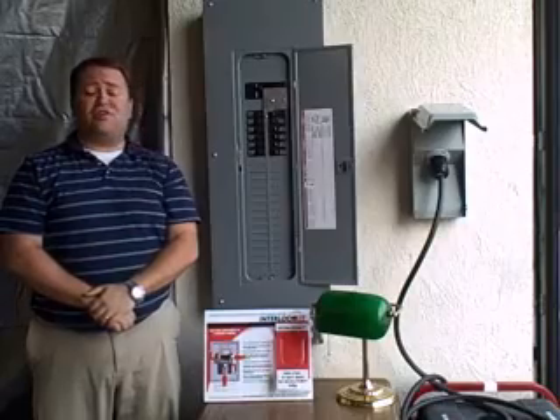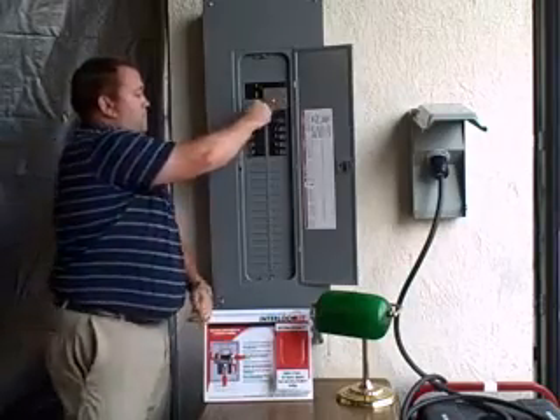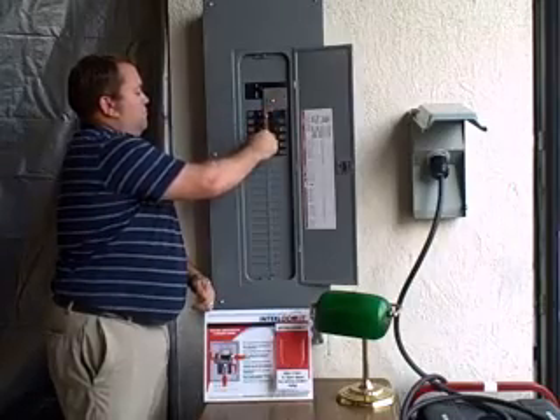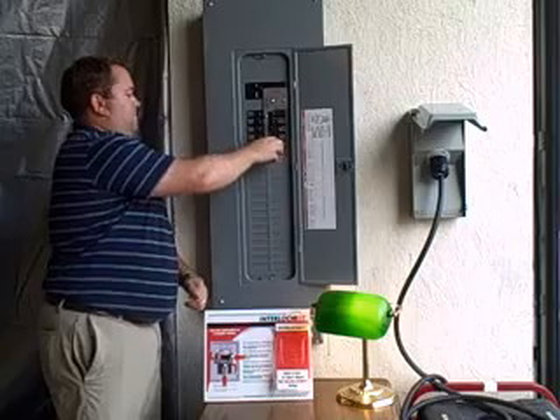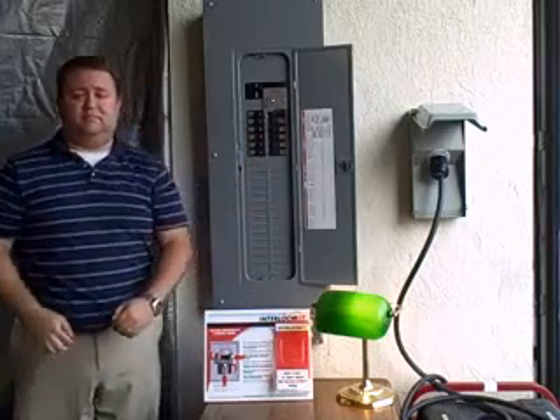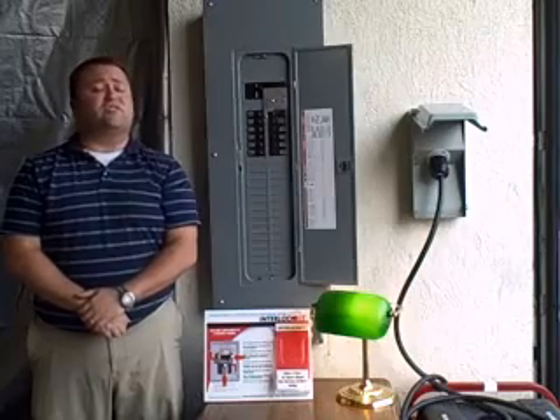You're then going to go ahead and turn on one by one your breakers that you need. That's it. Your generator is now powering the breakers that you need.